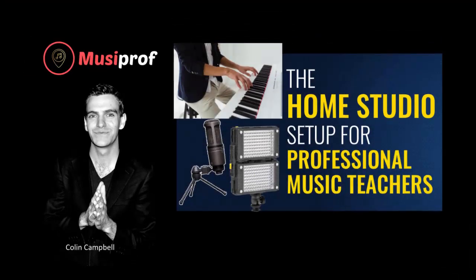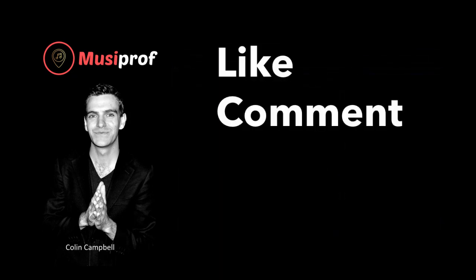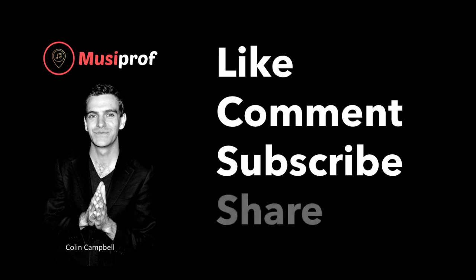Thank you for watching the home studio setup for professional music teachers. Please like the video, comment below, subscribe to the channel and share with your friends as it enables us to help more people. Hope you're having a great day and take care for now.